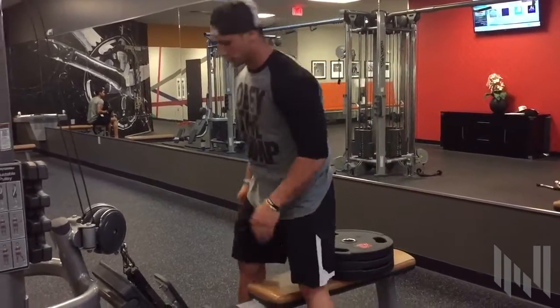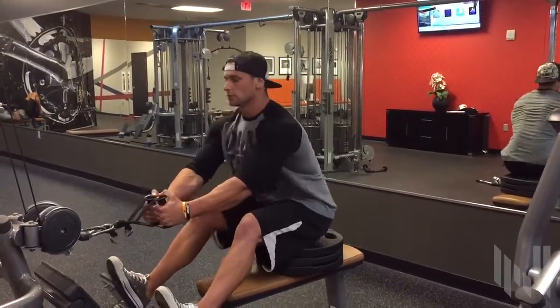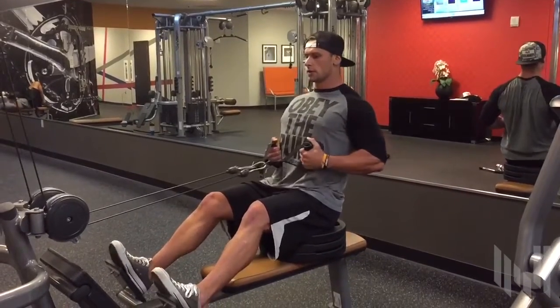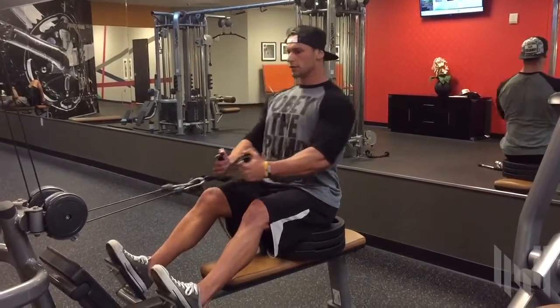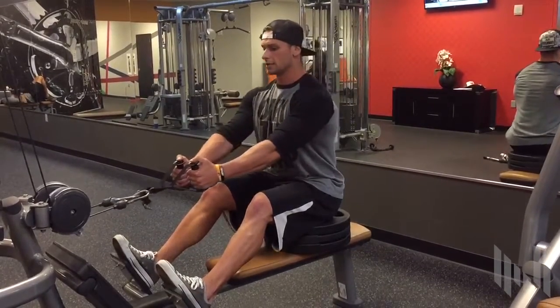Let me show you how to execute the movement. As you can see by doing so, I have a much stronger connection in my lower lats.